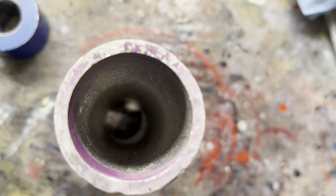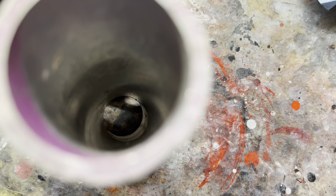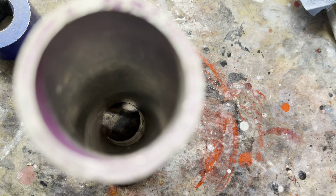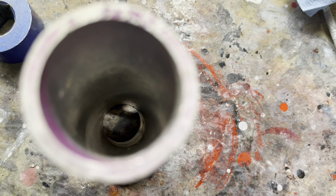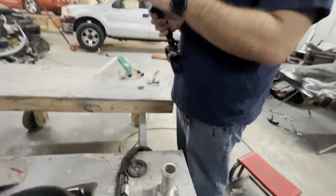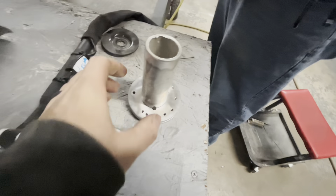Drilling inside didn't work — you can see down there in the bottom how off it is. I don't understand; maybe you can comment and let me know if you think the drill walked or if it was just machined poorly. It is a cheap eBay part, but somebody still had to machine it.